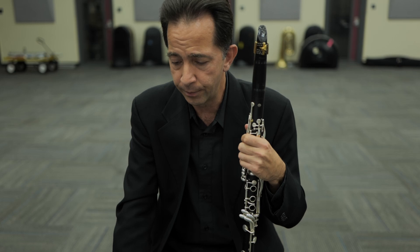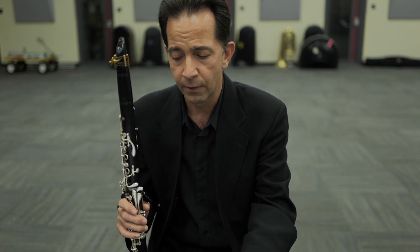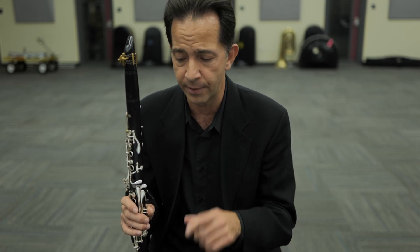When practicing the third etude, here's a technique I would recommend you try to utilize. First of all, don't be afraid to take it at a slower tempo because the printed speed tends to be at a bit of a breakneck tempo. If you try to go too fast too soon, you run the risk of not quite developing the clarity that you need.